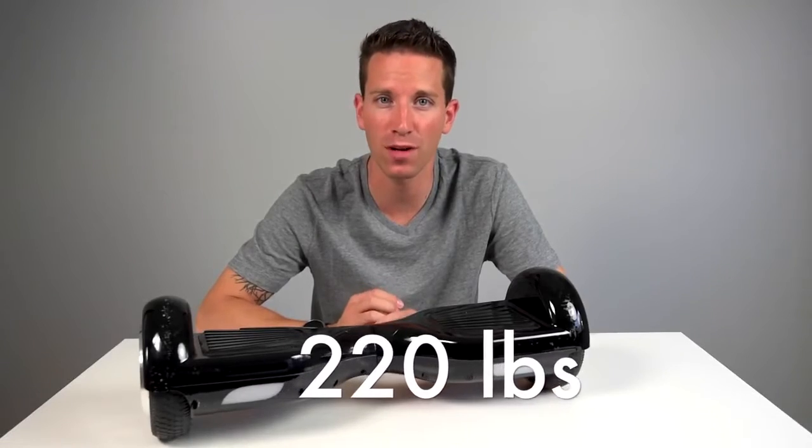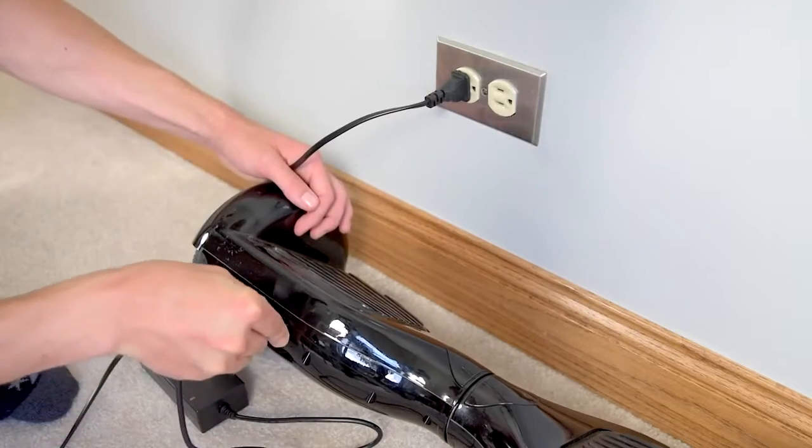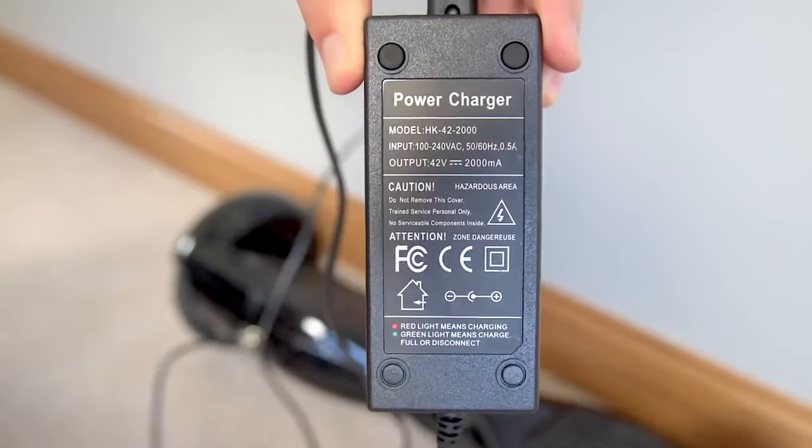It can carry up to 220 pounds, and a bonus point: this thing charges fast — it only takes a couple hours to fully charge.